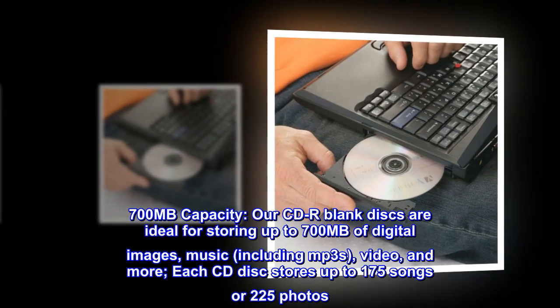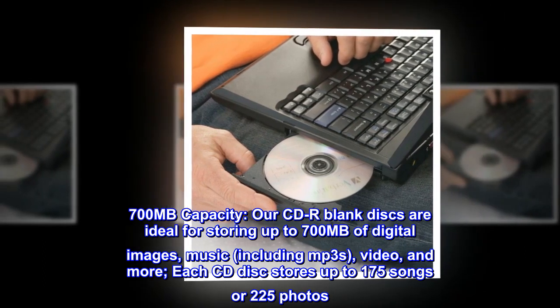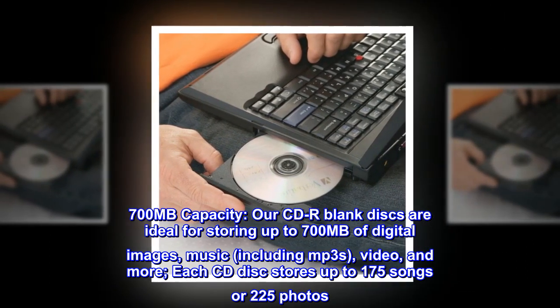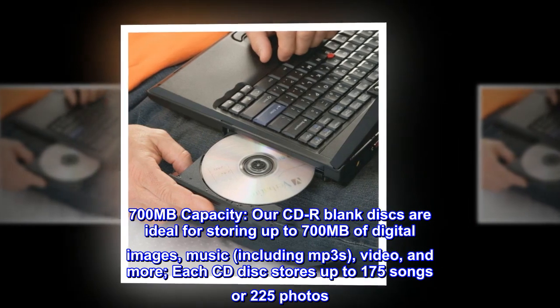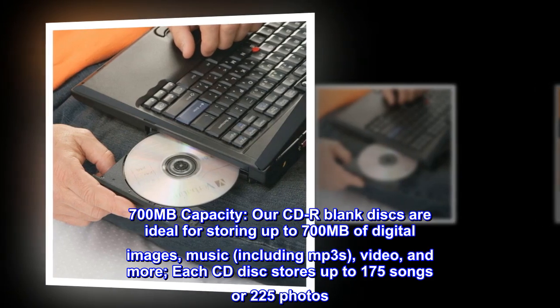700 MB Capacity. Our CD-R blank discs are ideal for storing up to 700 MB of digital images, music including MP3s, video, and more. Each CD disc stores up to 175 songs or 225 photos.